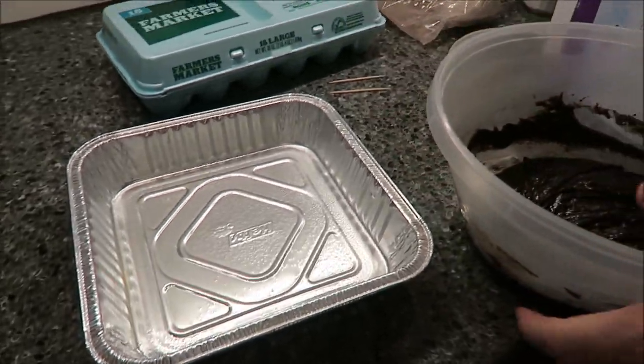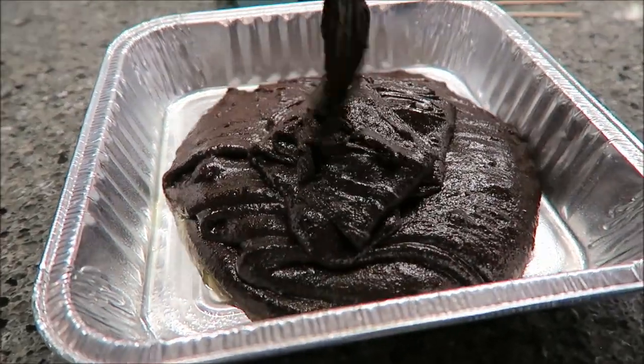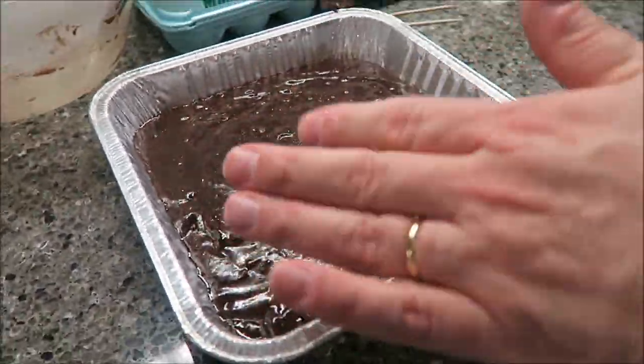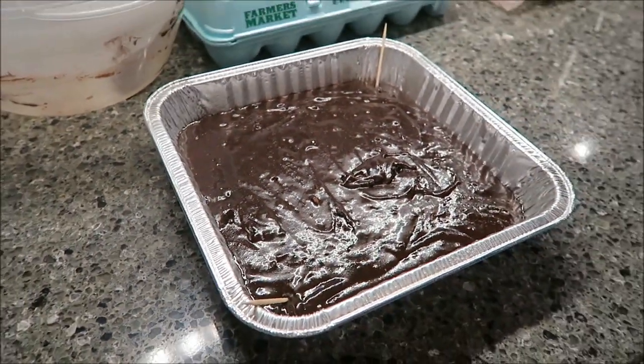My pan is greased on the bottom — I just used cooking spray. You can actually see this one pours, unlike the Betty Crocker which I had to literally spoon out. I'm going to get this in the oven and get the other stuff ready, and then I'll be back.